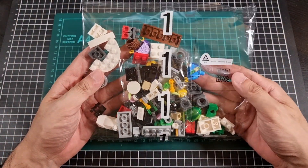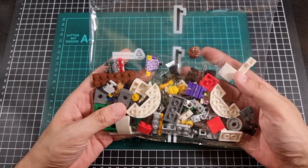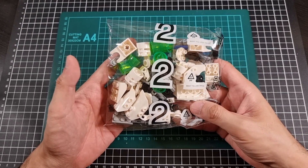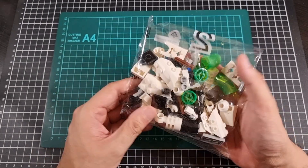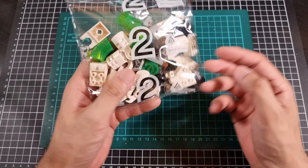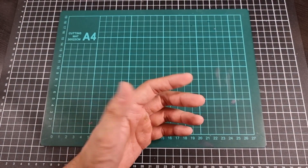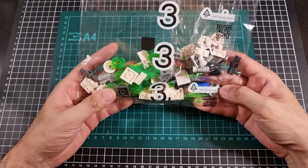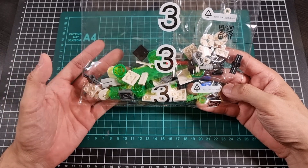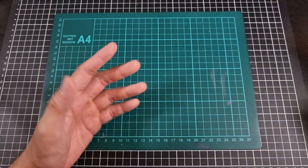Bag number one — doesn't look like it has too much in it, but there is a small bag inside. Definitely components for at least two minifigures. Bag number two — we'll do a good bulk of the robot build here, predominantly whites and some nice fluoro green, bits of black, little bits of grey, and the odd brown piece. And then lastly bag number three — as we now know, it's basically a choose-your-own-path type of bag. You can either go the more weapons-orientated route or more of the jetpack route, and there will be a small bag in there as well.